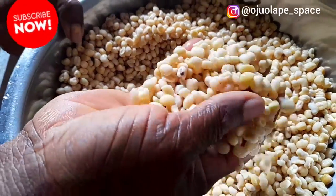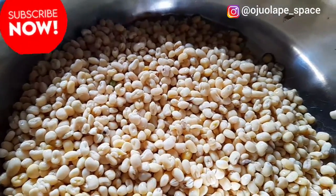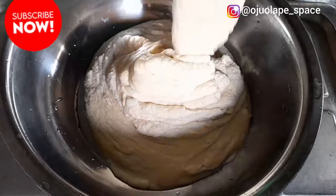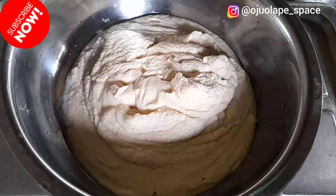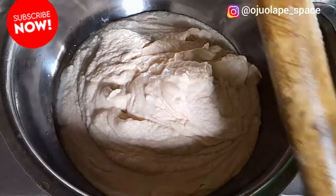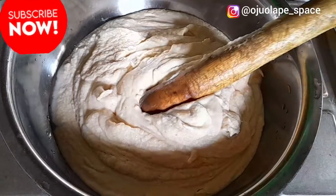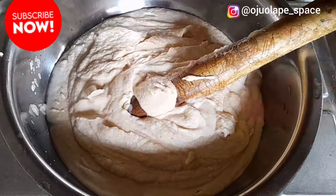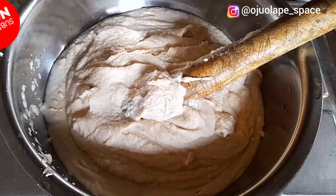After washing, we move to the next step - the grinding process. You can grind at home or take it out to grind your beans. I've had mine ground now. You don't add pepper or anything to it when grinding. Make sure there's no water added - you can see I've ground it in a thick form ready for frying akara. Make sure your beans is thick; you don't add excess water. Once you add excess water you won't get that perfect akuru result, especially for the white moi moi.